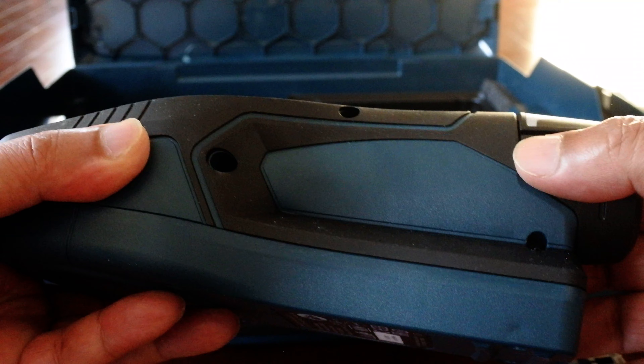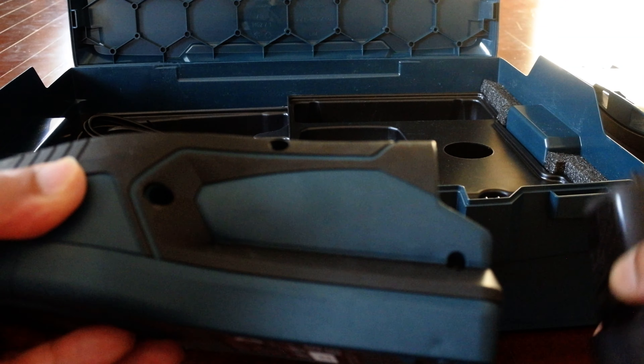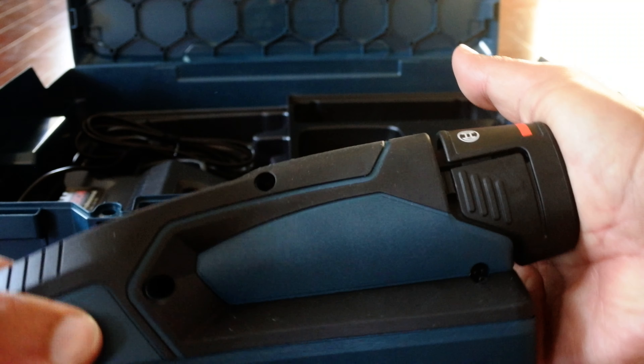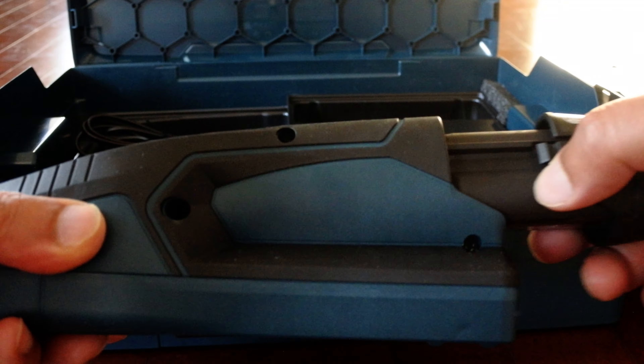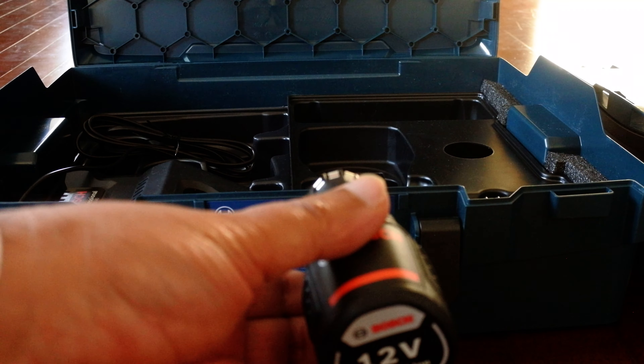With the old battery, it fits fine. But if I use the battery which came with the tool, no matter how hard I try, it does not go in.